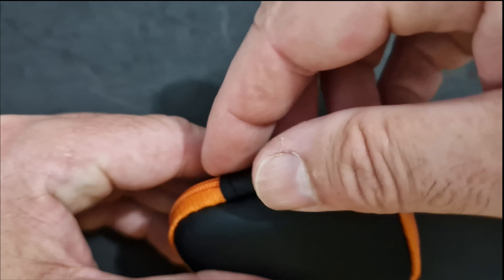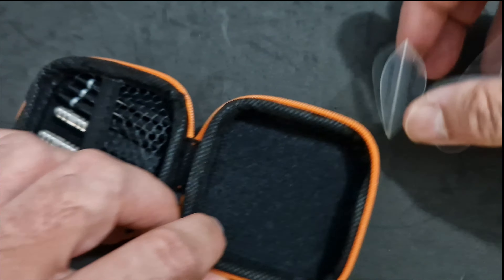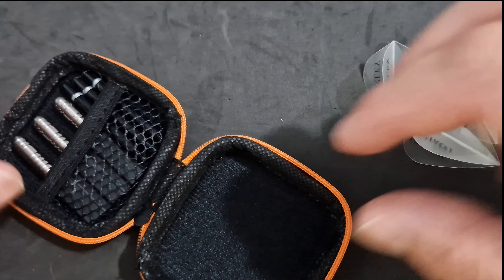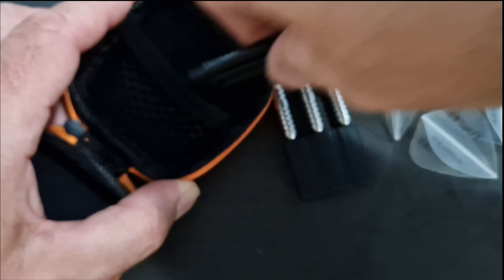Open up the box, you get a little wallet, a little case - quite sturdy, orange and black, my favourite colours. Open it up, you get the three flights. As you can see I've already used these darts because I couldn't wait to throw them when I got them. You get the three barrels and the three Loxley stems.